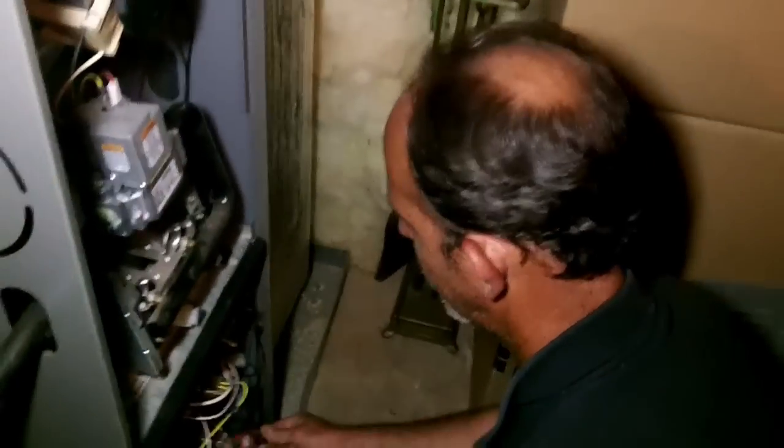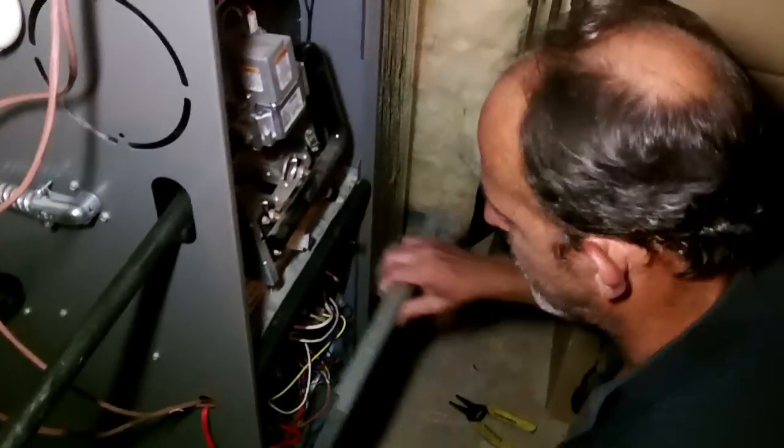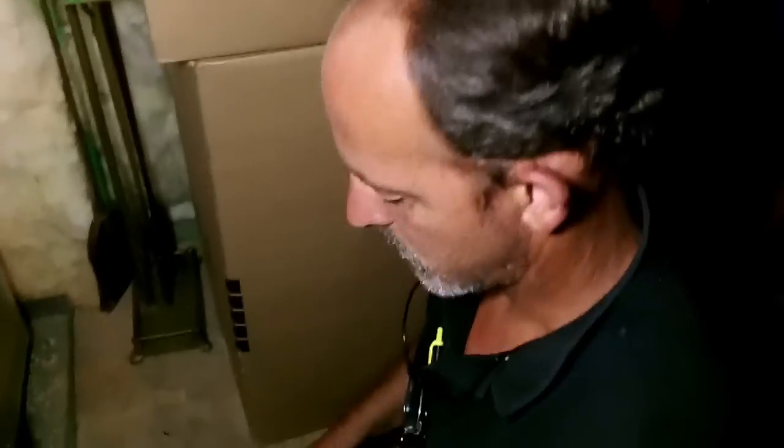So everything is tied in together, and now these people are triple protected. They shouldn't have to worry about a water leak at all. And that is how to install a float switch on your air conditioner.